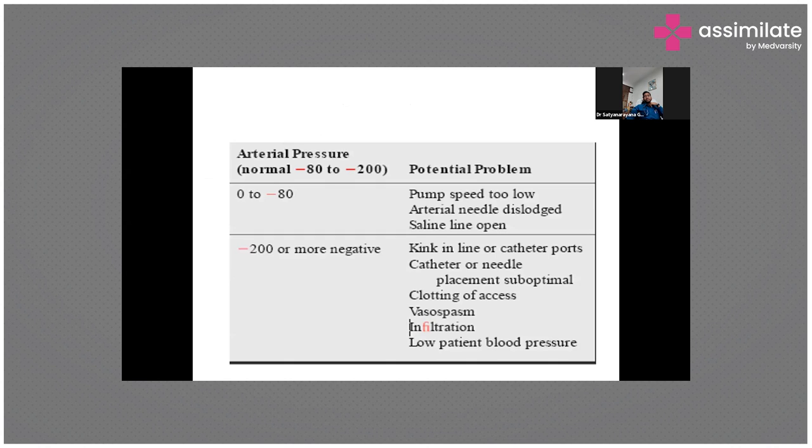As I showed you previously, we have an arterial pressure monitor. The normal arterial pressure is usually negative because as the pump rotates, it creates a negative pressure and sucks blood from the arterial line. The normal range is around 0 to minus 80, and as it becomes more negative, there is some problem — an indication to the technician to take action.